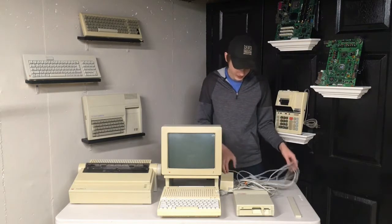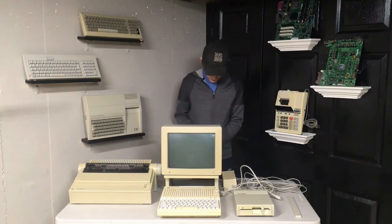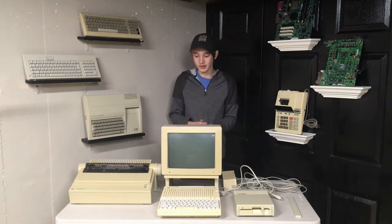There are also a lot of cables and stuff. You have display cables, power supply, and tons of other different cables. And there are even more cables in this that I don't have all on camera right now.